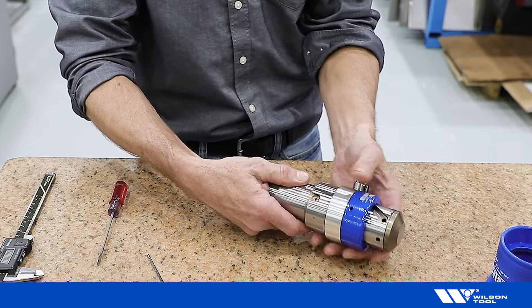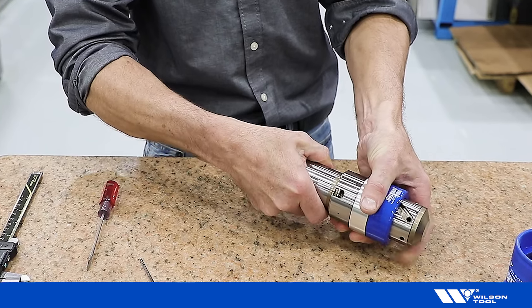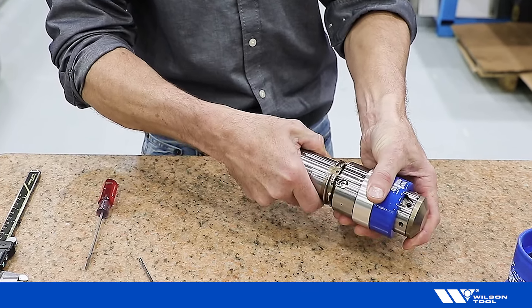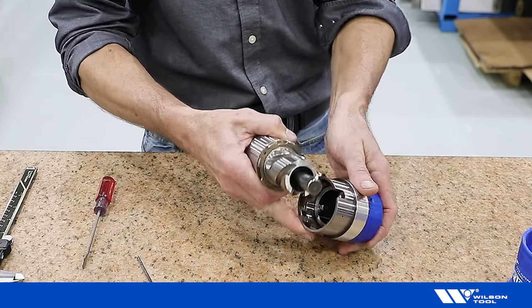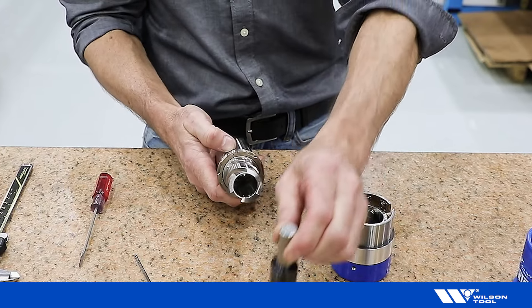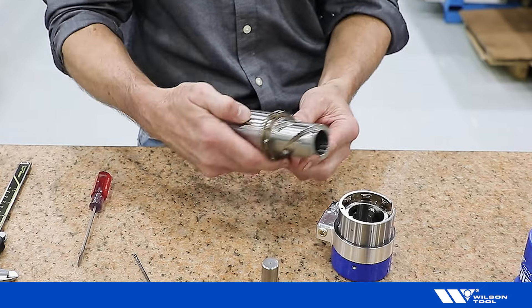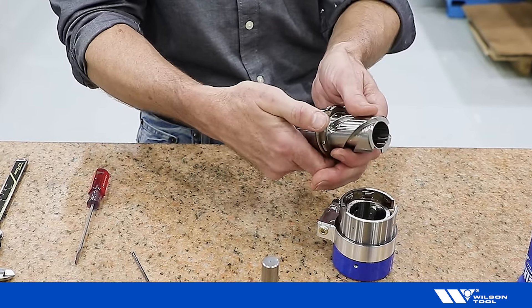With a 2.5 millimeter hex key, loosen the case keeper. Twist the lower housing and the upper housing until it releases and separate. Remove the gas spring, then separate the helix drive from the lower housing.